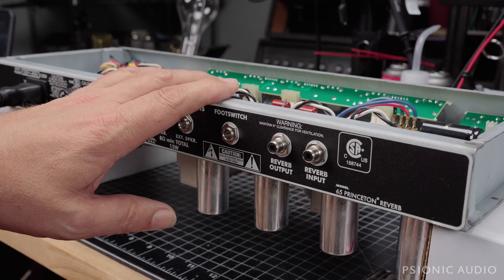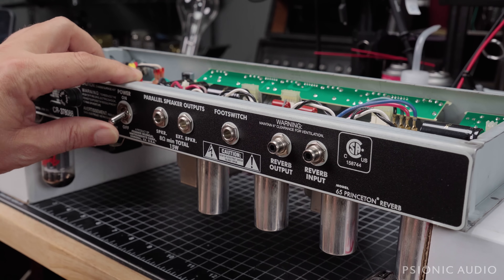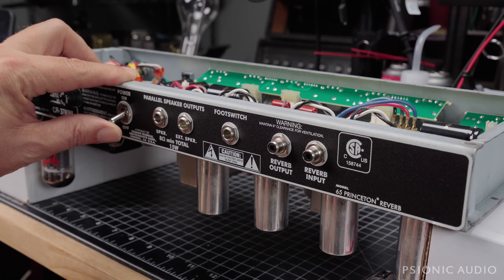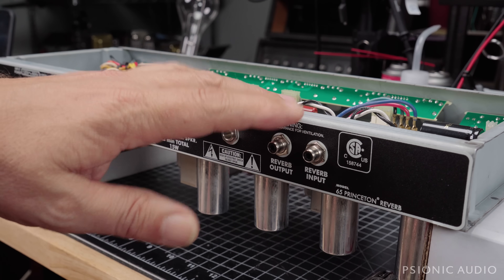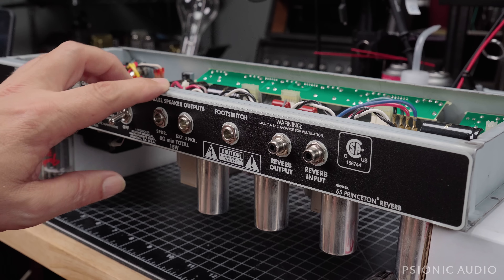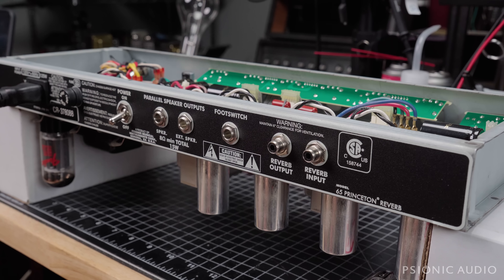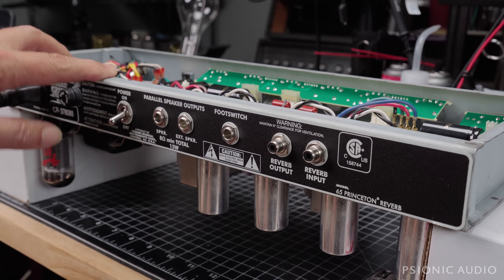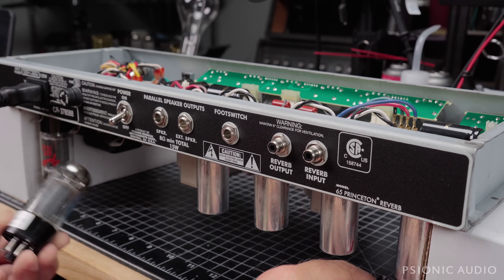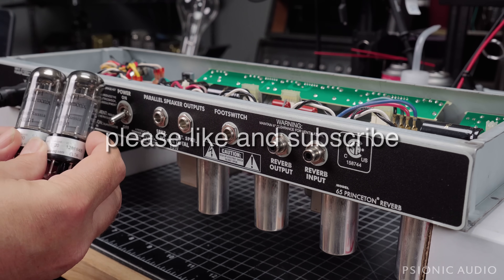This '65 reissue Princeton Reverb came in originally in April of 2021 and left early May. It had a recap and all the upgrades I usually do in these, and at the time got a new pair of Electroharmonix 6V6s. It came back a year later with an arc in one of the 6V6s — that was in May 2022 — and went out with this Apex-matched pair of 6V6 GTs from Electroharmonix.